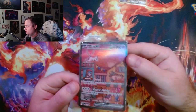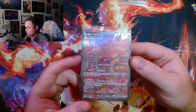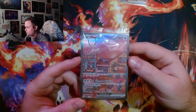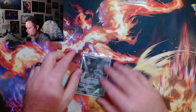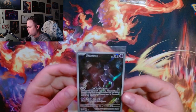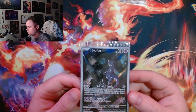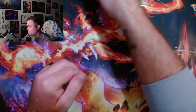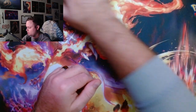Here are the other two promos. Pick Mew — I'm a sucker for Mew, I just am, let's be honest. I like Mew over Mewtwo. The whole Dark Knight thing going on with that card is sick though. Those are the promos.